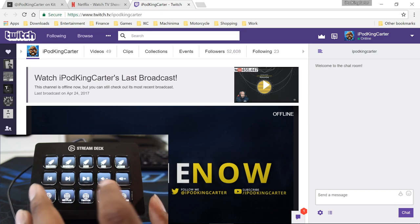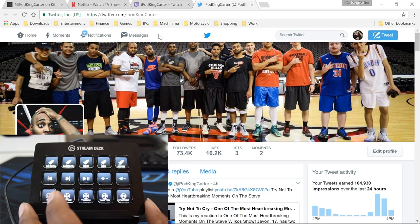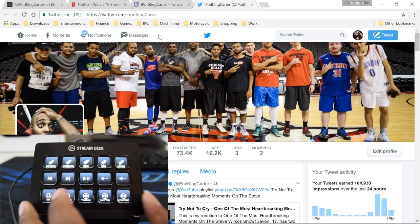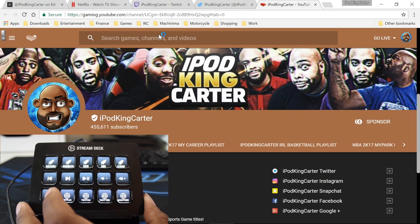I can open up my Twitter, tweet real fast, close it, and get back to what I'm doing. I can go to YouTube Gaming and see how my videos are doing or reply to comments. YouTube has also added a sponsor button to my profile on YouTube Gaming - it's similar to subscriptions on Twitch, pretty dope.